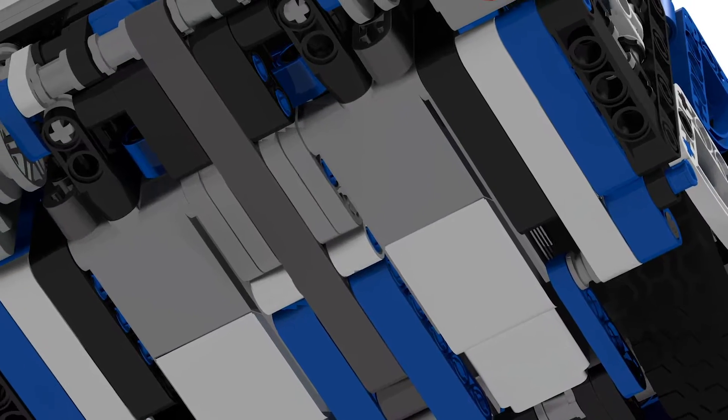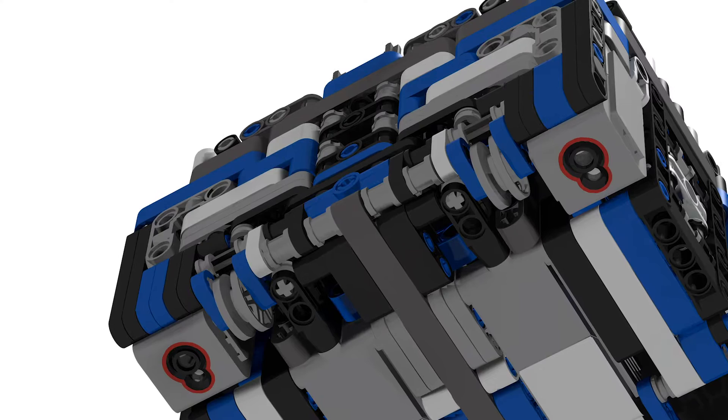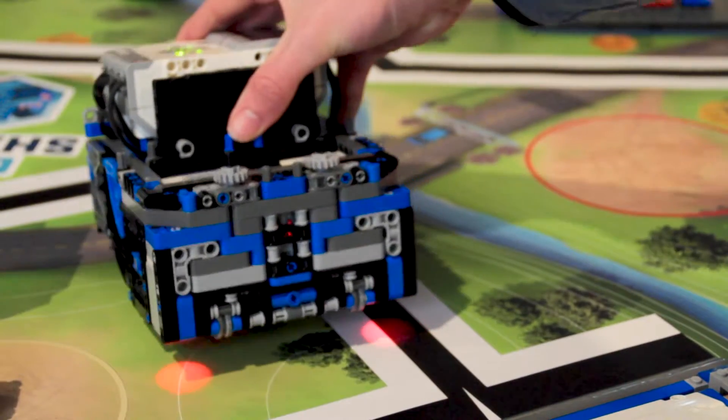Now for the sensor placement. We have two downwards facing light sensors in the front two corners of the robot. Having them in that arrangement means that we have a very wide range side to side where we can look for or follow lines. For example we can follow this line here, here, here, or here.